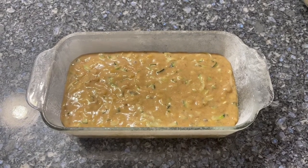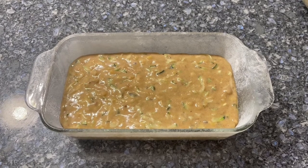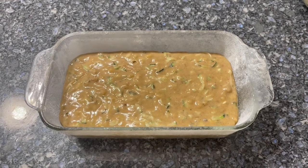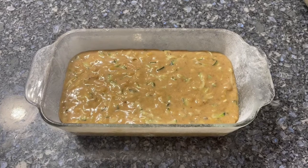We'll put it in the oven for 40 minutes and then check it with a toothpick. If the toothpick comes out clean, we'll know it's ready. We'll let it sit in the pan for another 15 to 20 minutes, then drop it out and let it cool the rest of the way. We might eat some while it's still hot.